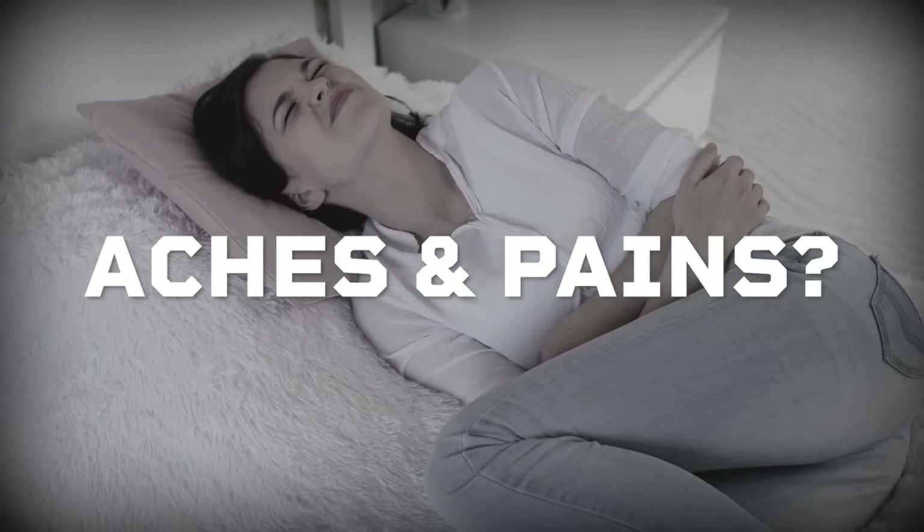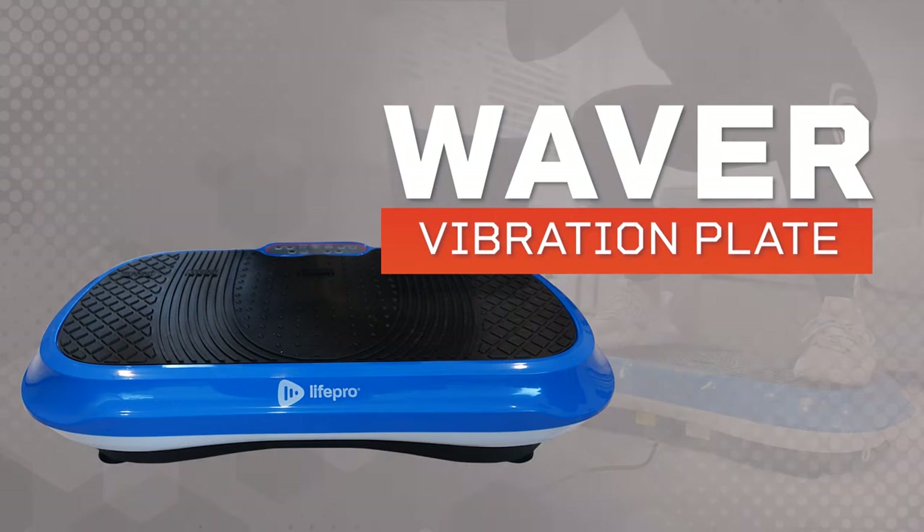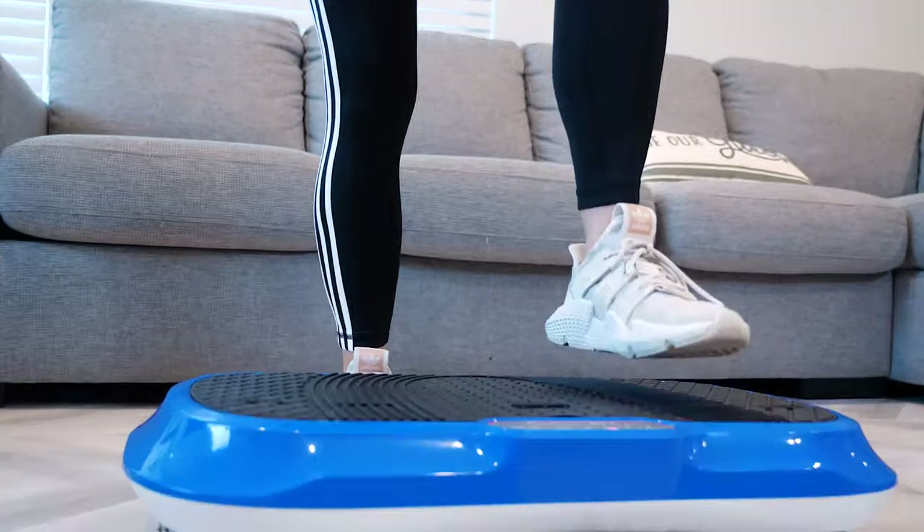Suffering from aches and pains? Is losing weight not going your way? With the Waver Vibration plate by LifePro, that special addition to your wellness regimen is just a step away.